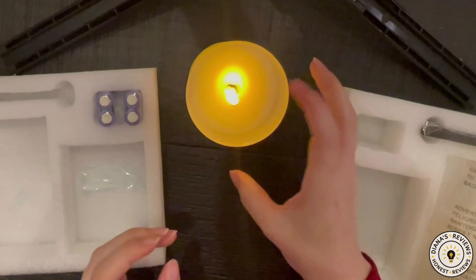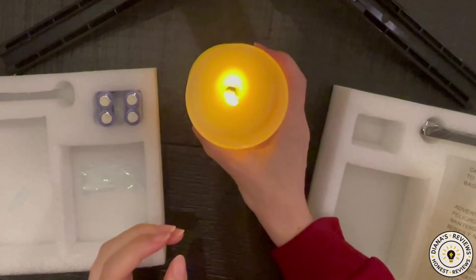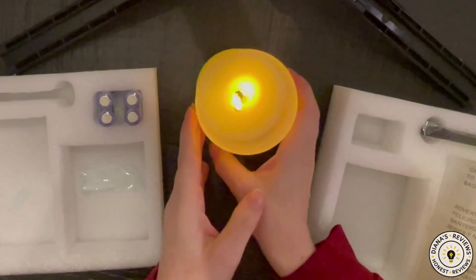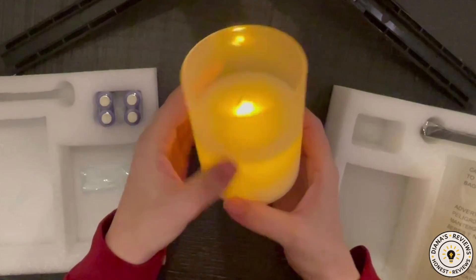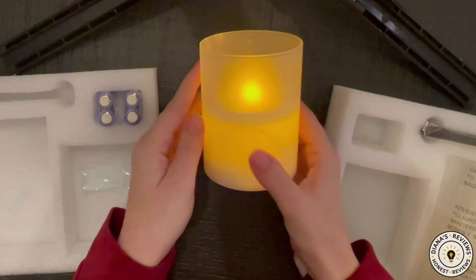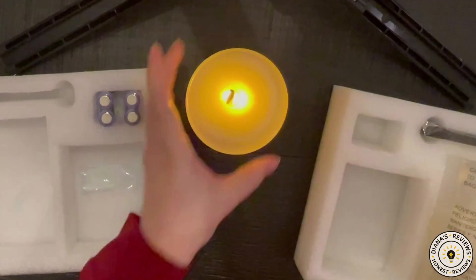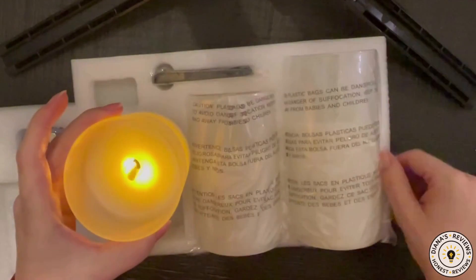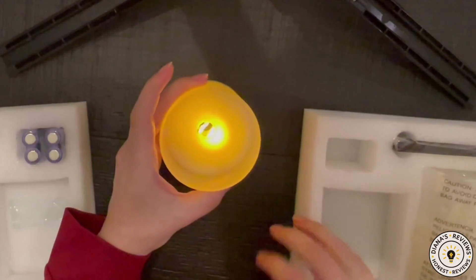It is pretty. I do like how the wick imitates a real flame by moving — just from wind because it's so lightweight, it just goes on its own. I would have preferred the flame to be less orange and more of a light yellow flame. But it does come in a pack of 3 and there were different colors. I hope this review was helpful and I will see you next time.